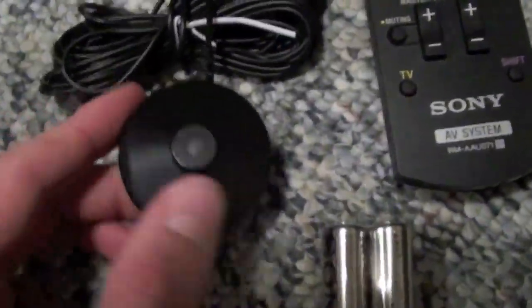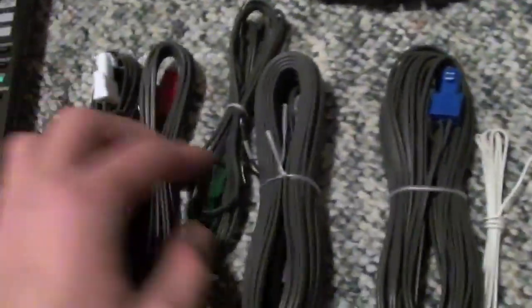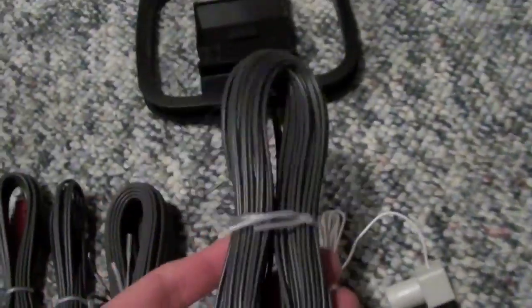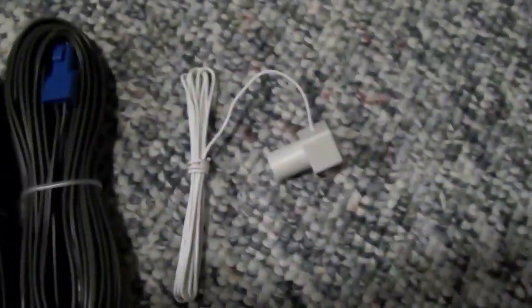So all in all, everything you get in the box: you get the center speaker, the front left, front right, rear left, rear right, the subwoofer, the main unit that everything plugs into, the microphone to automatically calibrate the speakers, batteries for your remote, the remote, the speaker cables — the center one is the shortest, left and right are a bit longer, and the rear ones are 10 meters. You get AM and FM cables, your quick setup guide for positioning the speakers and how to plug it all in, your customer two-year warranty, and in English and French your operation instructions.